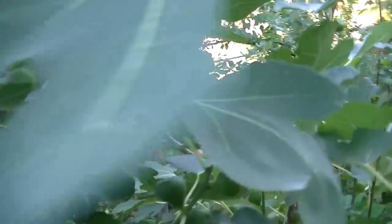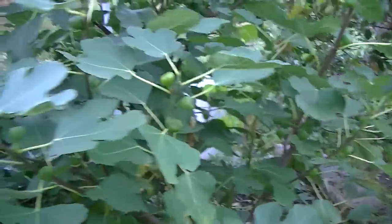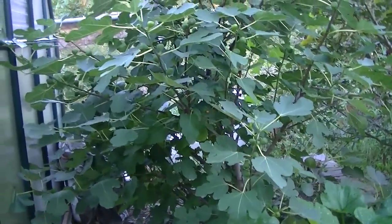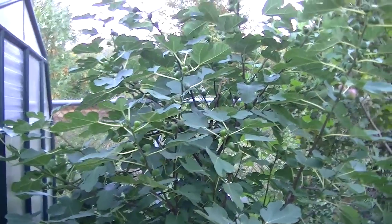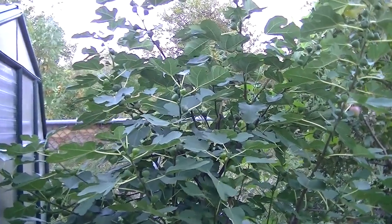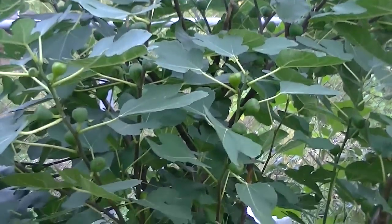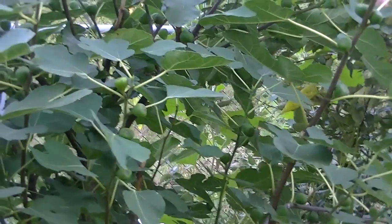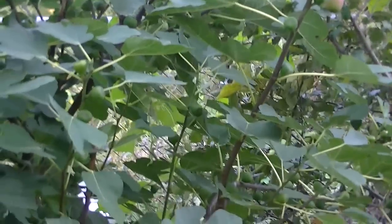I've had this fig tree here for a while. I am in Canada and I bury it. Every year it gets bigger and bigger, and I normally just prune it back and keep it going. I have three of them — I have two more, and maybe if I have time I'll show you those.